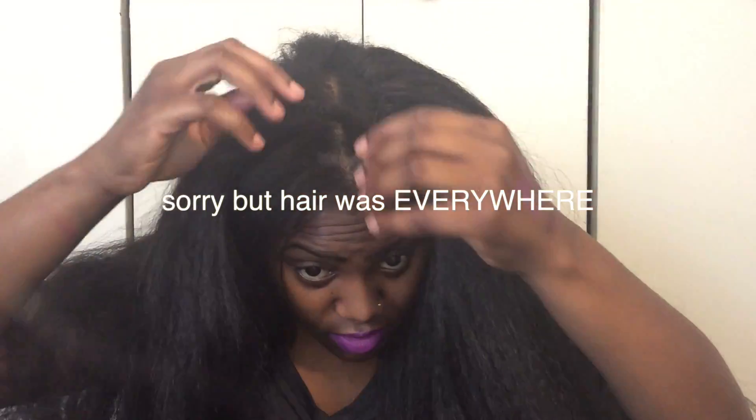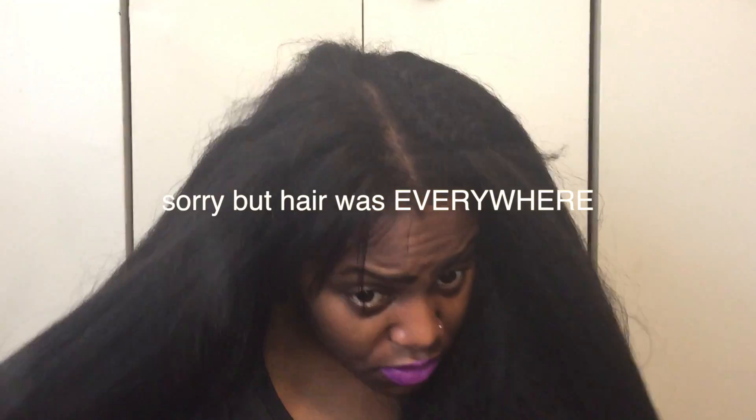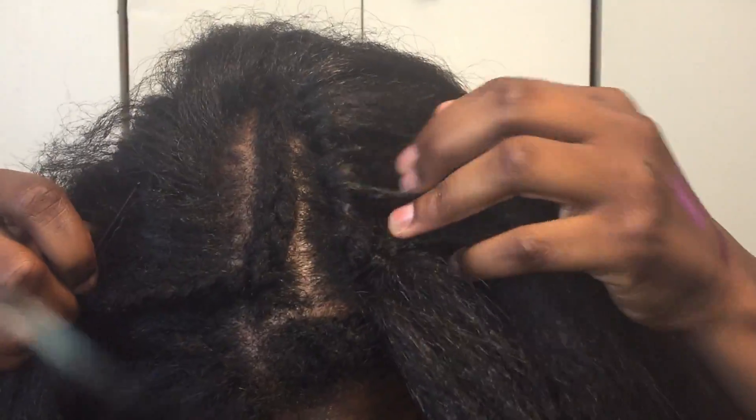Okay you guys, so this is the finished look. I am going to do a straight-in style and stuff later, but I just want to show you guys. See right here — let me take this out. See right here how it looks now. I could have very well just worn it without my leave out, but I did it because this is my first time ever doing crochet braids. But see how that looks.